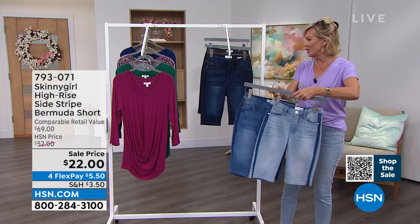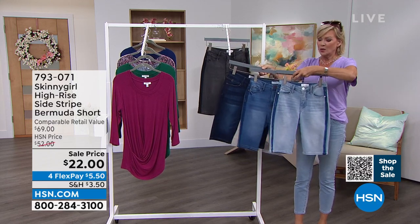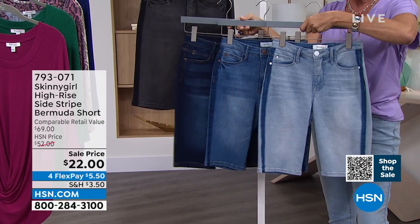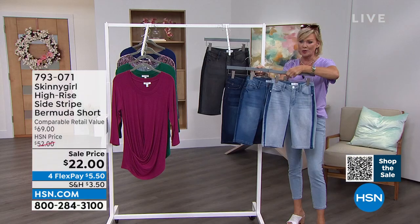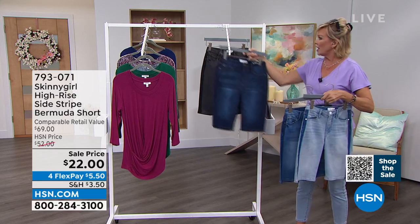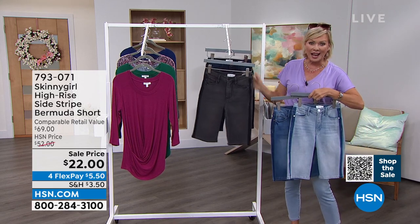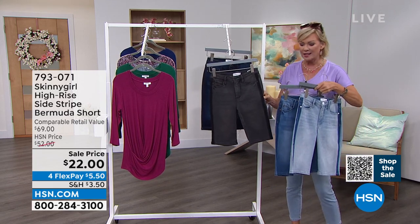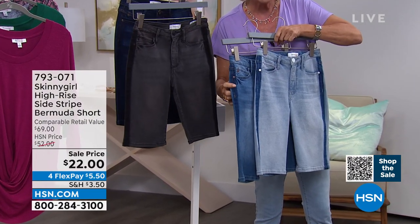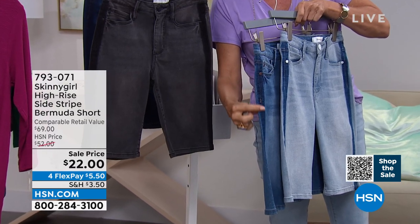Let's go ahead and share the four color choices. $22 is insane. We have the chambray, there's the mid-tone, there's the indigo, and we've got a nice soft gray wash. This is item 793071. Each one is so cool. We've got the side striping most notable on the gray with the black, and you'll see the girls joining us in a minute. Here it is in the mid-tone — you can see that side striping, but it's done with the wash or the finish. It's not an extra piece of material.